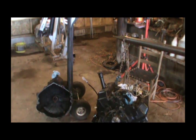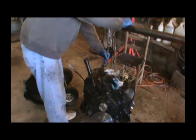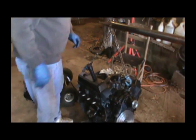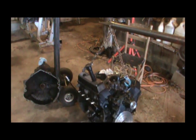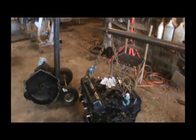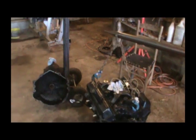Now I've got to kind of move it — it's kind of in line with this transmission. Either that or I've got to move the transmission over a little more. A little better. I think right there would probably be good if we can get our transmission lined up.